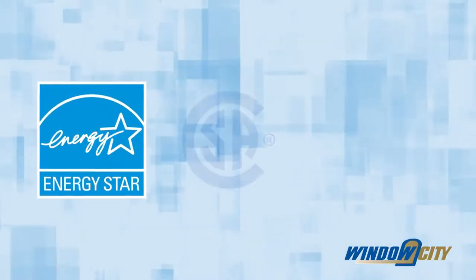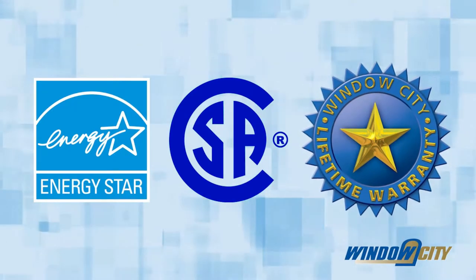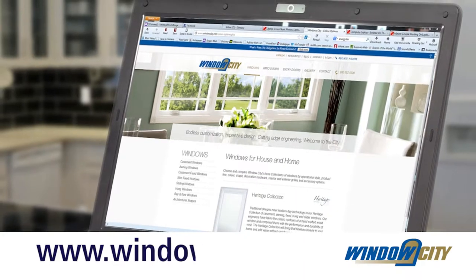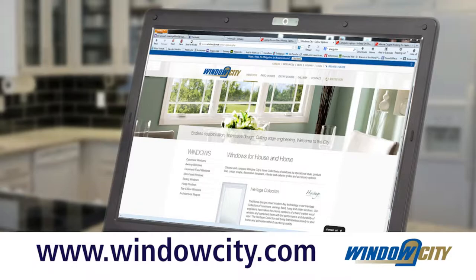Our casement windows are Energy Star and CSA approved and come with a non-prorated lifetime warranty. Please visit our website at www.windowcity.com for the latest available options to personalize your windows.